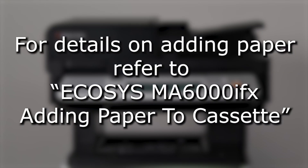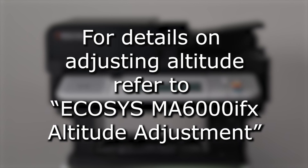For more details on adding paper, please refer to the adding paper video. For details on the altitude adjustment, please refer to the altitude adjustment video.